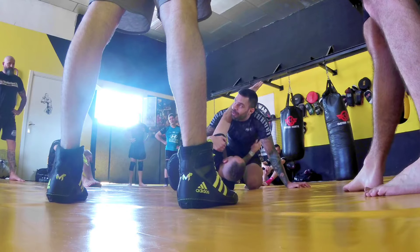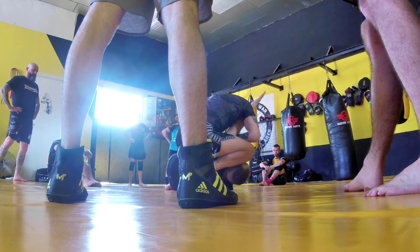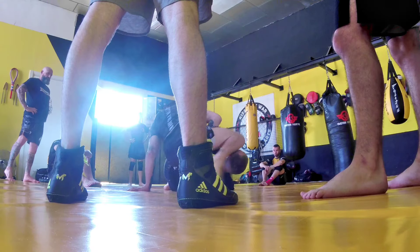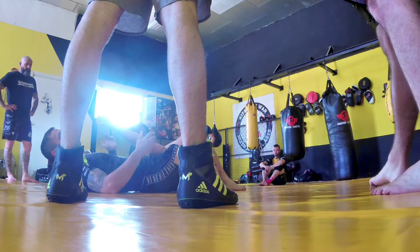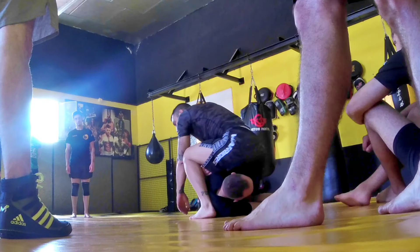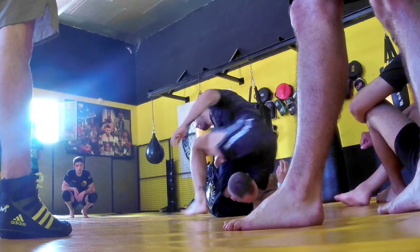Okay? I'll show you the answer. What's the leg? I'm going to play with this one.